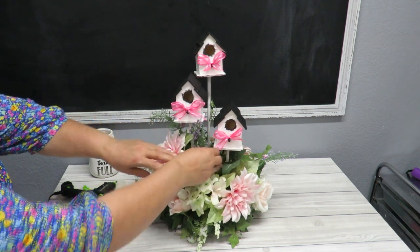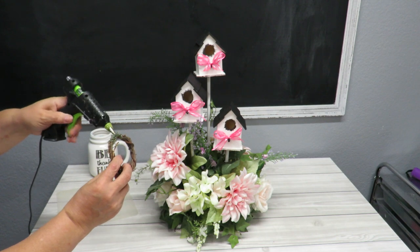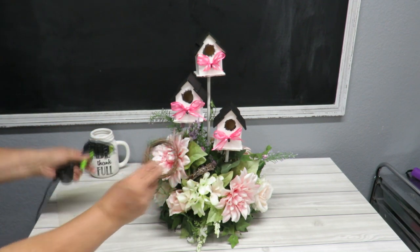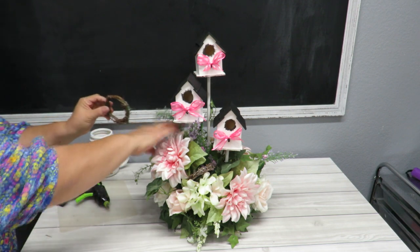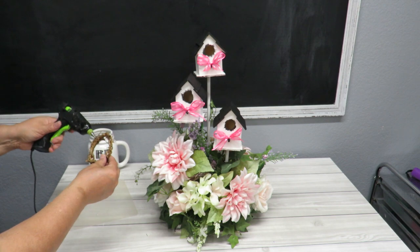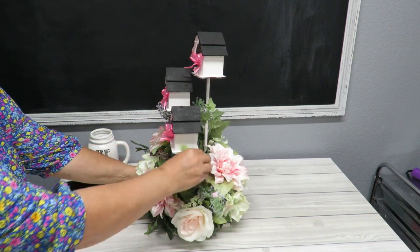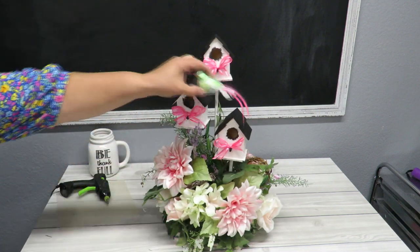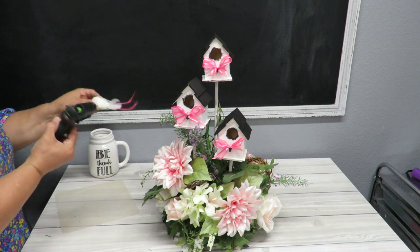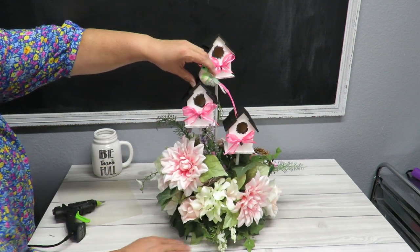I'm going to tuck the wreaths in here and there. There's some pine still from where it was glued in the other arrangement, so I'll put glue in that same spot and tuck each wreath in and let it stick. They're not necessary but they look really pretty in there. Now I've got a little bird — normally I'd put him at the very top but I'm going to put him right here. A little glue on there, let's get him on, make sure he dries, and that is it.